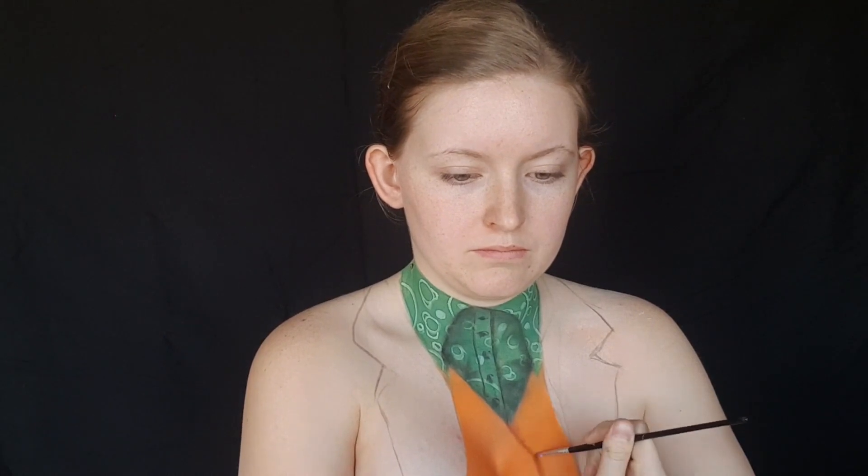I used that same eyeshadow to create the buttonholes and the buttons themselves, just making a hollow circle. And then I shaded underneath the collar and underneath the jacket.